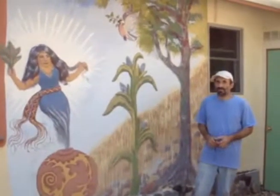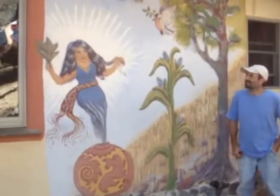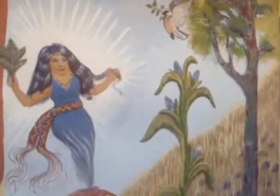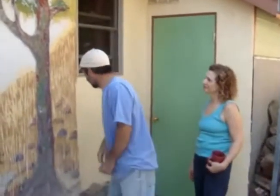Here we are on the north side of the house, and there's this amazing mural done by Catherine Starch. Talk about it, Catherine.